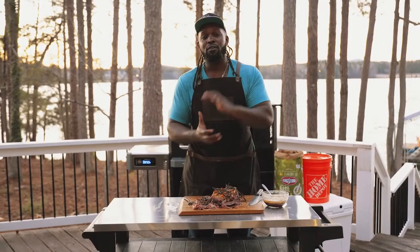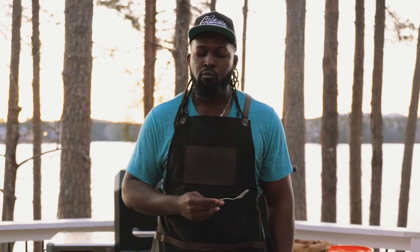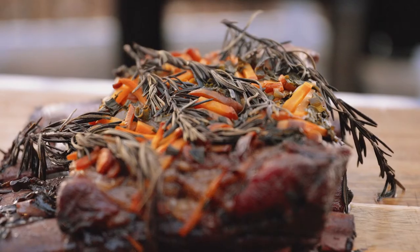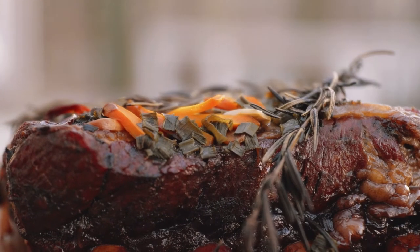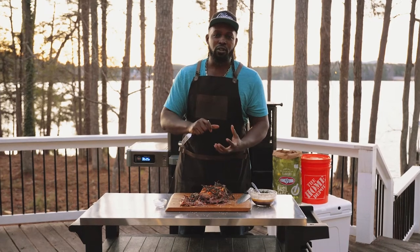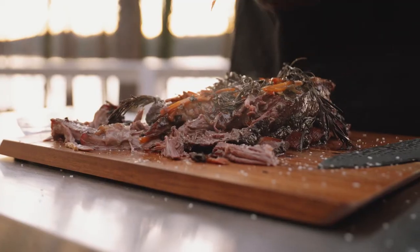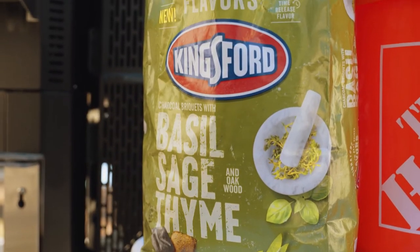All right guys, time for my favorite part — I get to try the labor of my hard work. These beef ribs are extremely tender. The great aromatics and flavors from our herbs and garlic, the kiss of smoke when we first charred the beef ribs, just getting those little edges. The basil, sage, and thyme from the Kingsford Signature flavors really pops.